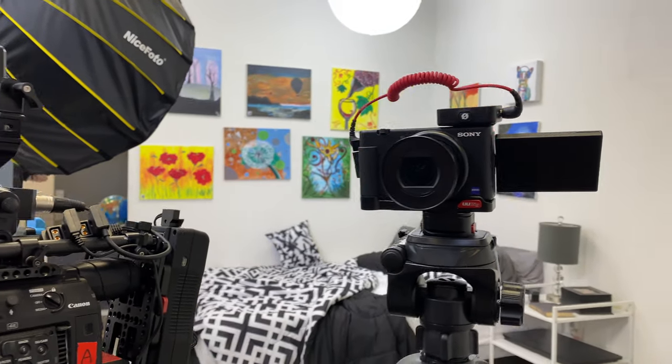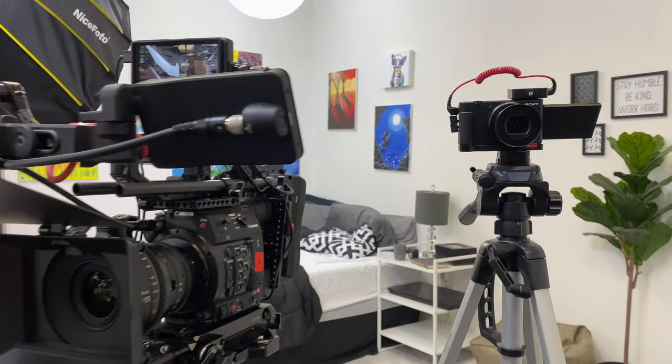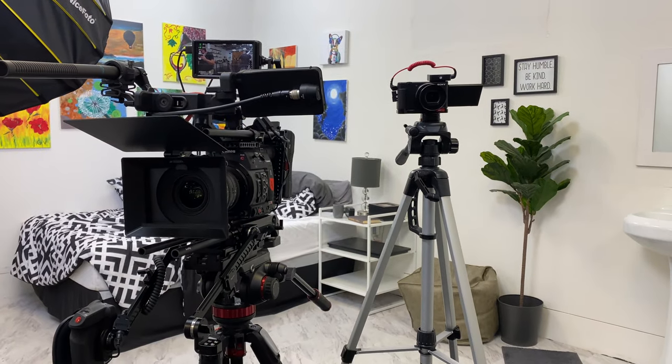Hey guys, Mike here from Envy Creative. So today we're going to be talking about and comparing the Sony ZV-1 to our cinema camera and maybe some other DSLR cameras.